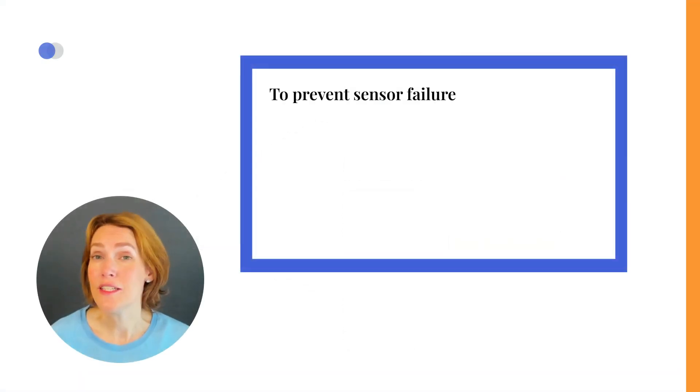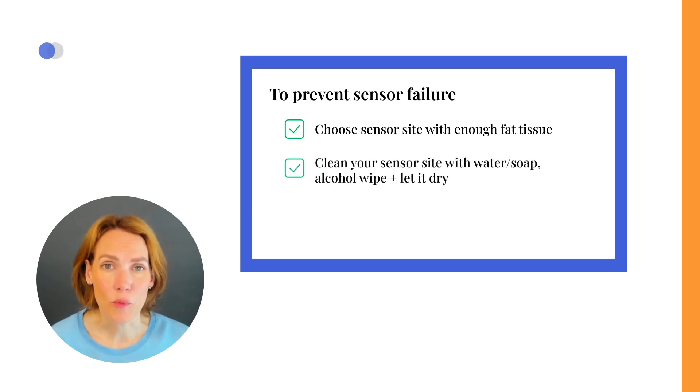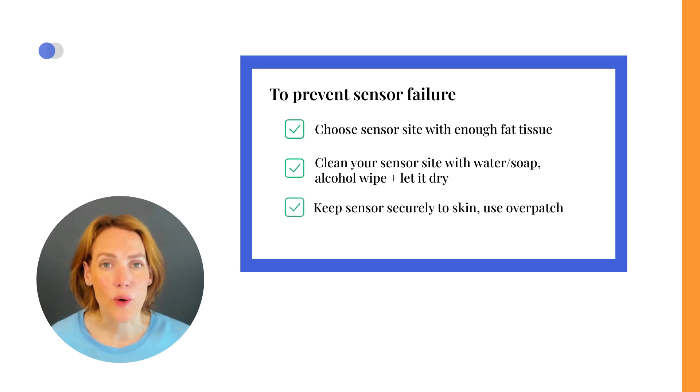To help prevent future sensor failures, make sure you use a wear location with enough fat to avoid muscle tissue. Make sure you clean your sensor site with water and soap and an alcohol wipe, and let dry completely before you insert. And make sure you use the Dexcom overpatch and keep the sensor securely adhered to your skin so the sensor wire doesn't come out.